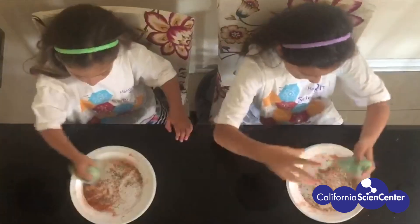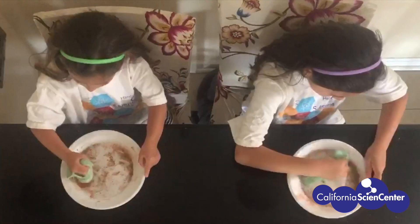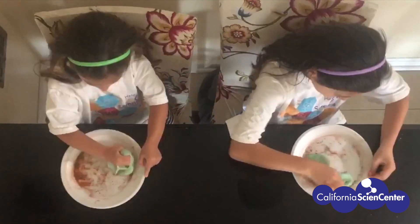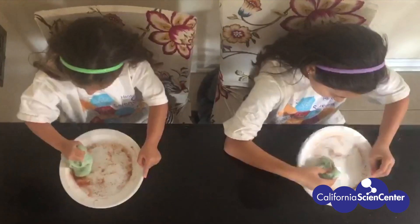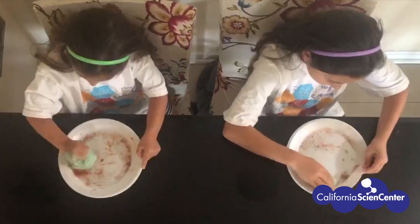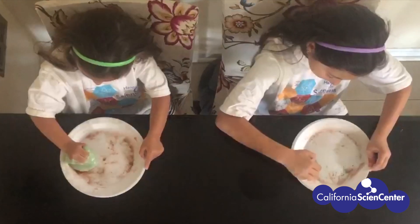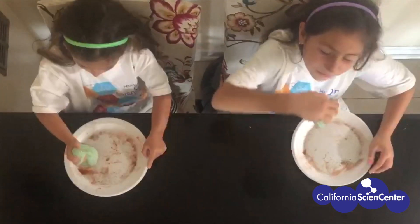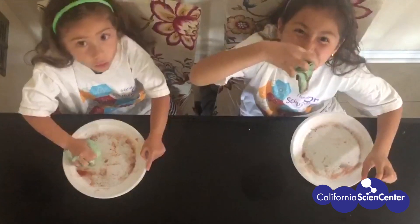The slime you made is sticky — this allows you to collect the spices, otherwise known as the junk in the air from the environment. The slime models how snot helps to grab pathogens when you inhale through your nose. This helps keep your lungs clean and healthy. When the snot dries up and clumps together, you're left with a booger!